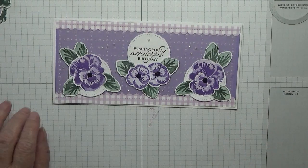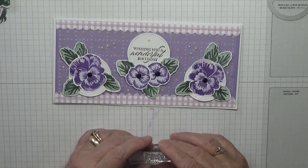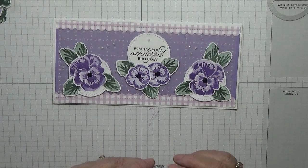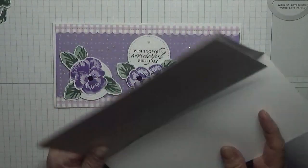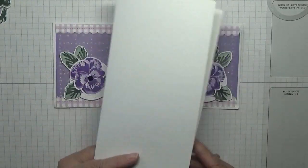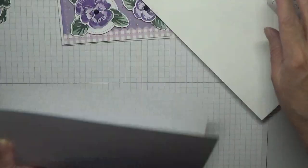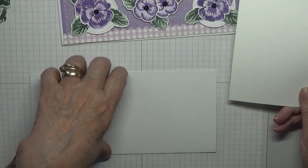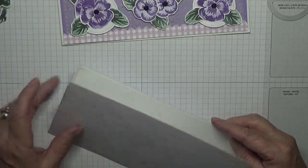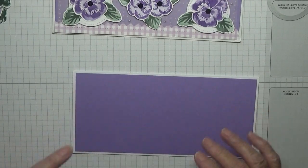Haven't got a free block at the moment, so we'll leave that there. To make this card you'll need a DL card which is eight and a quarter inches by eight inches, scored at four inches, folded in half and finished. Also a piece of white at eight inches by three and seven eighths for the inside.